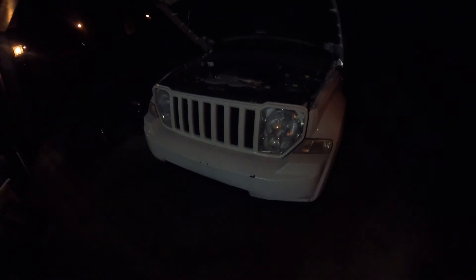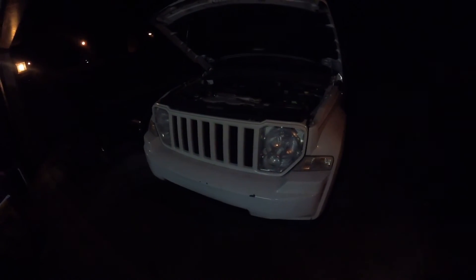Oh, they look bright. I'll have to get some down-road footage. JDM A-Star LED headlights and fog lights now installed.